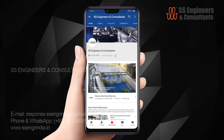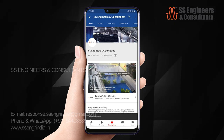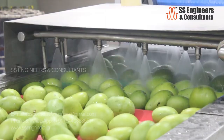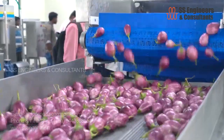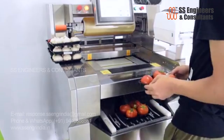I request you to subscribe our YouTube channel SS Engineers by clicking the subscribe button mentioned below. SS Engineers and consultants is a leader in fresh packing and cleaning equipment for fruits and vegetables. We have achieved this by relentlessly working to produce new and innovative machines, offering best customer service with the latest industrial manufacturing techniques.